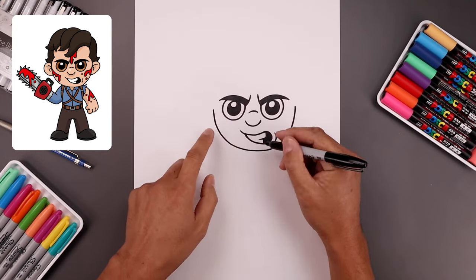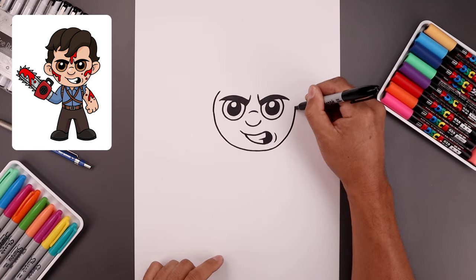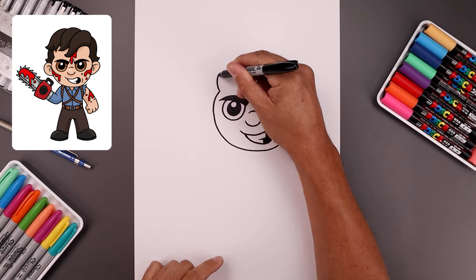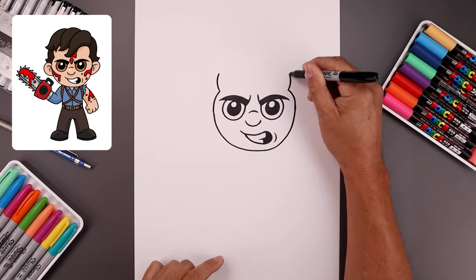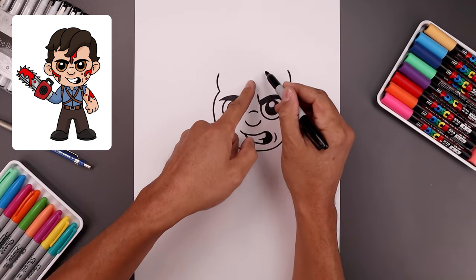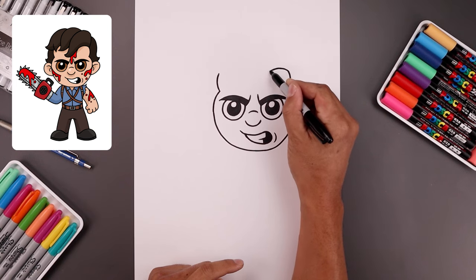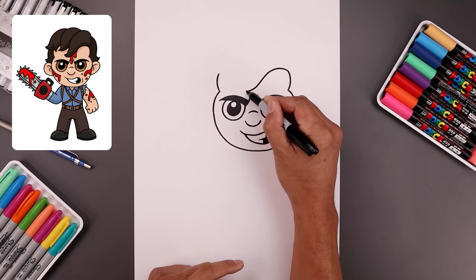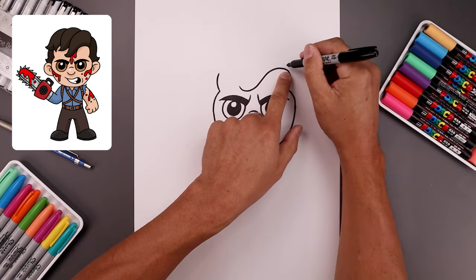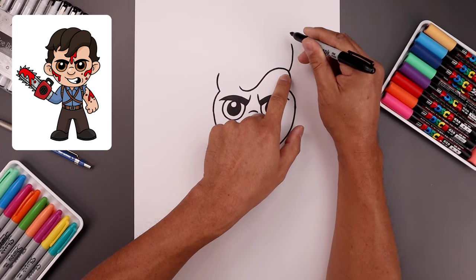Let's draw the inside edge of the hairline. Starting back on the left, go up and in around the eyebrows, then move out and up towards the top. Now add that curl coming across the forehead — starting back on the right, go in, come down, and curl that up. Let's go back over towards the top right and add the seam of the hair, going out and then up.